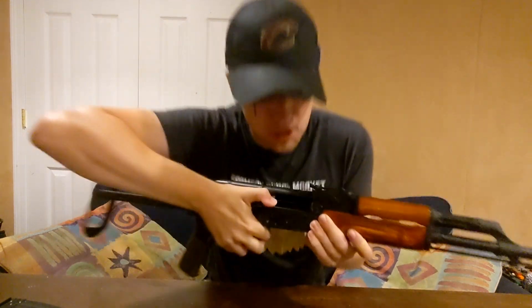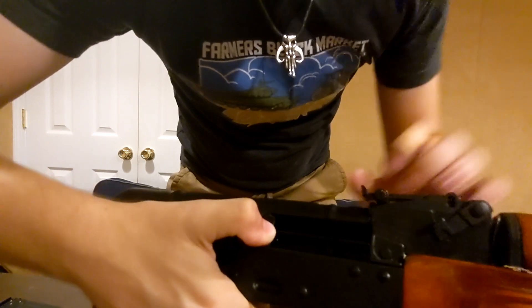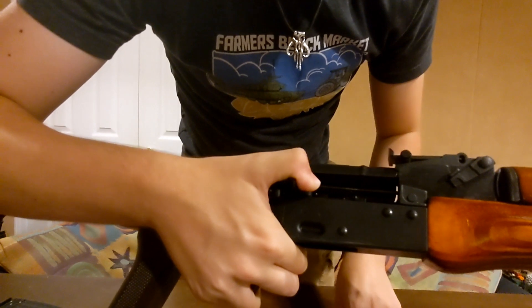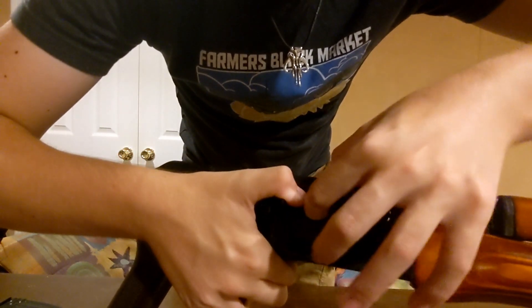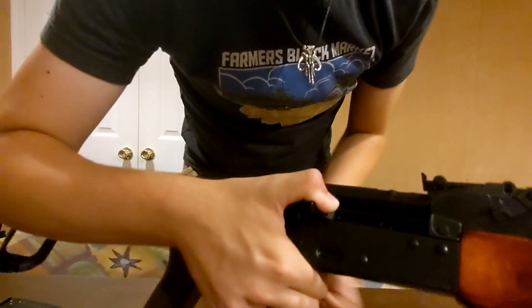Pull the charging handle back to get to your hop-up adjustment right there. Right now I have it turned off. This is a pretty standard hop-up for AKs — you're just going to take your finger in there and slide it to where it needs to be.